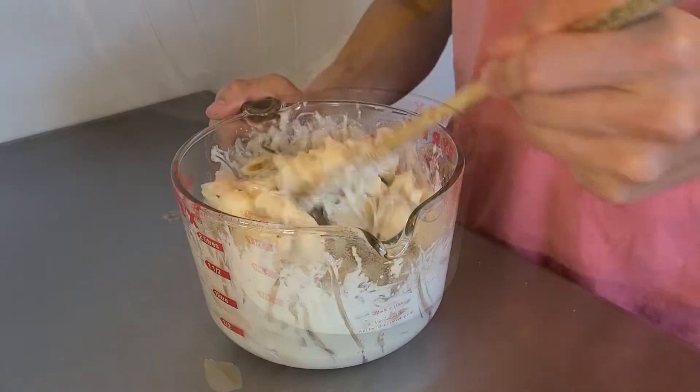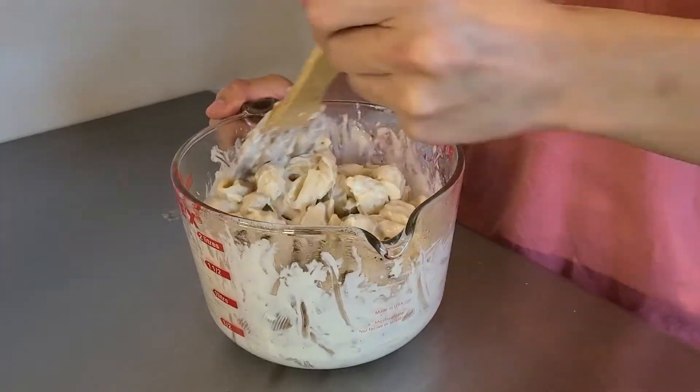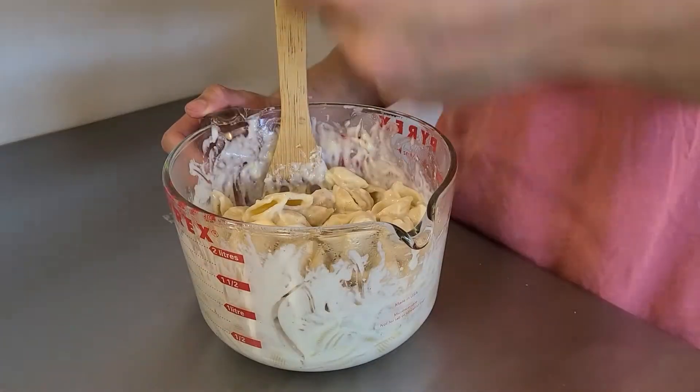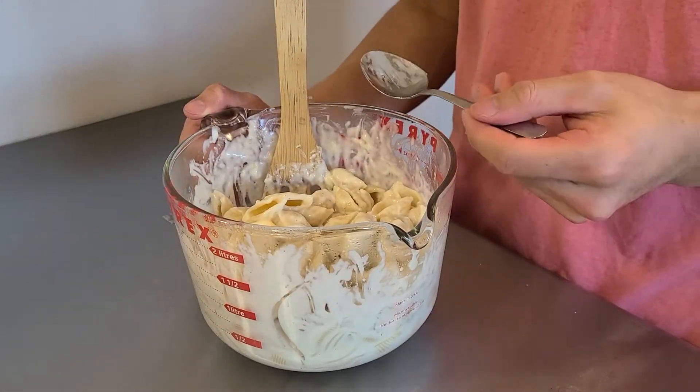Finally, the most important step of all. You're going to take your pasta and put it into the sauce, fold it in, taste it, check if it needs salt, and you're done.